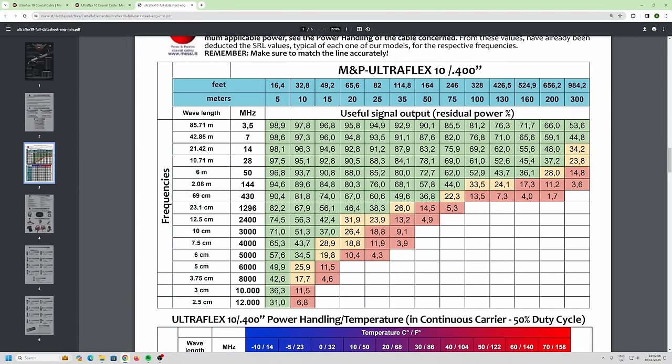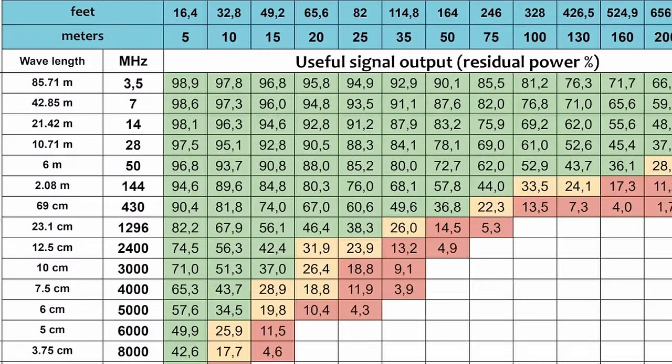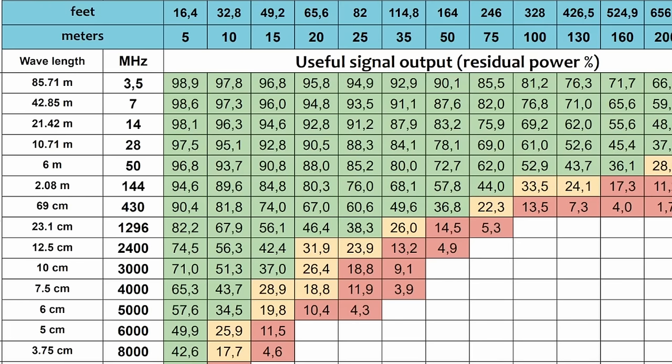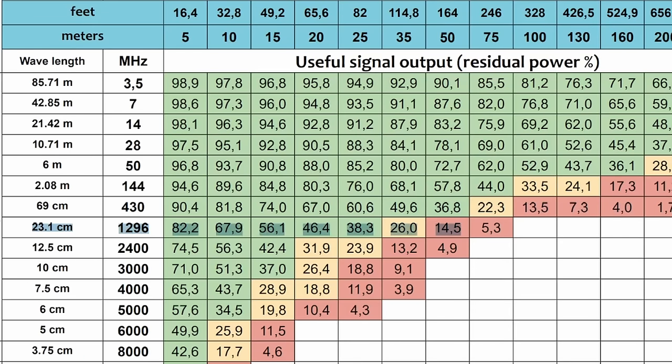At 50 MHz you're losing roughly half your power on six meters. They also have a chart for all their cables. As you go lower in frequency, there's less loss; as you go higher in frequency, there's more loss. At 28 MHz, that line on the chart shows your useful output is 73 watts for 100 watts in. But at 23 centimeters, with a 50-meter run, your useful output drops to just 14 watts — which is why I went with Ecoflex 15.